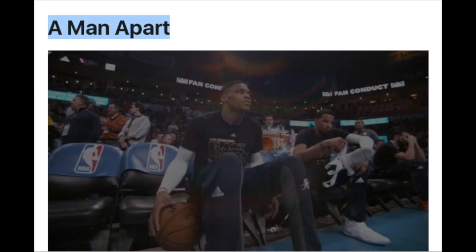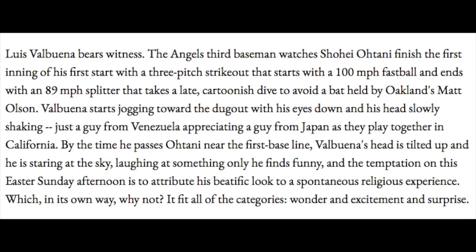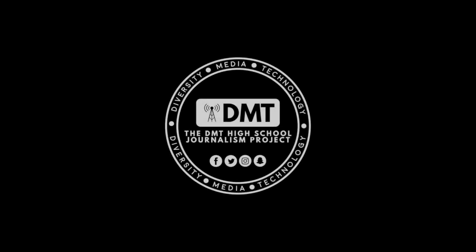Two stories I'd suggest reading for excellent profile writing — both by ESPN's Tim Keown. The first is 'A Man Apart,' a profile about Oklahoma City Thunder point guard Russell Westbrook. The second is 'The One Baseball Has Been Waiting For,' about LA Angels Japanese prodigy Shohei Ohtani. Those are two stories I'd recommend checking out.